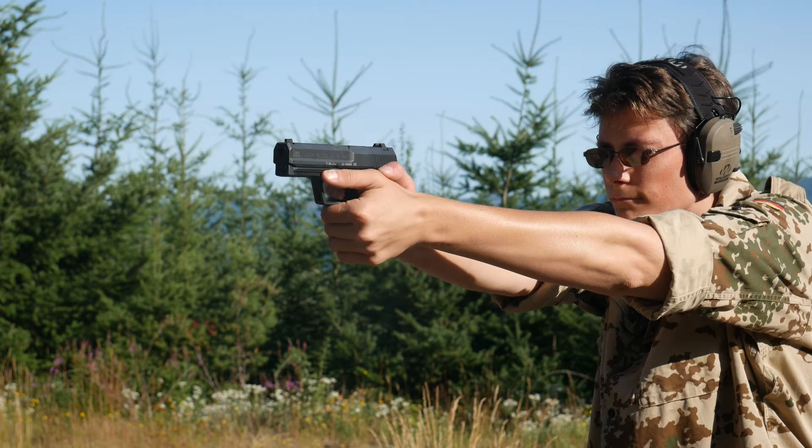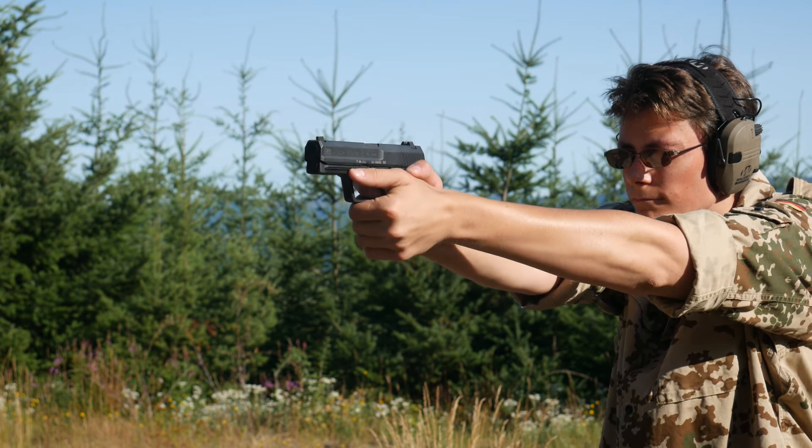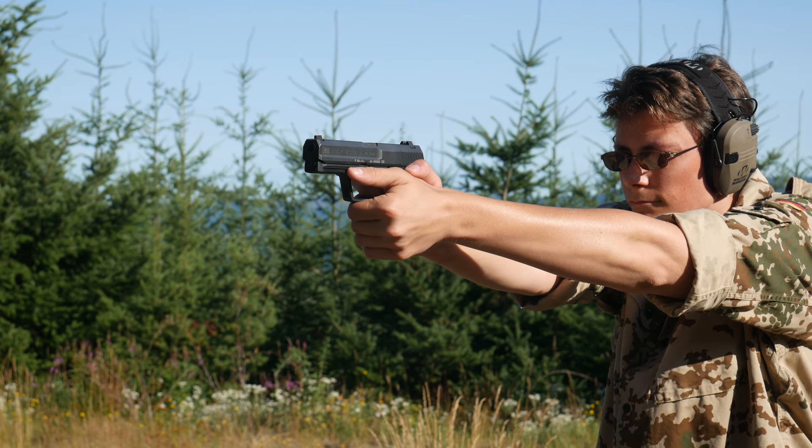Personally, I would just get a 10mm, but the closest I ever got to a bear was at the Portland Zoo and it was asleep on a plastic rock. And knowing Portland, it was probably vegan anyway.